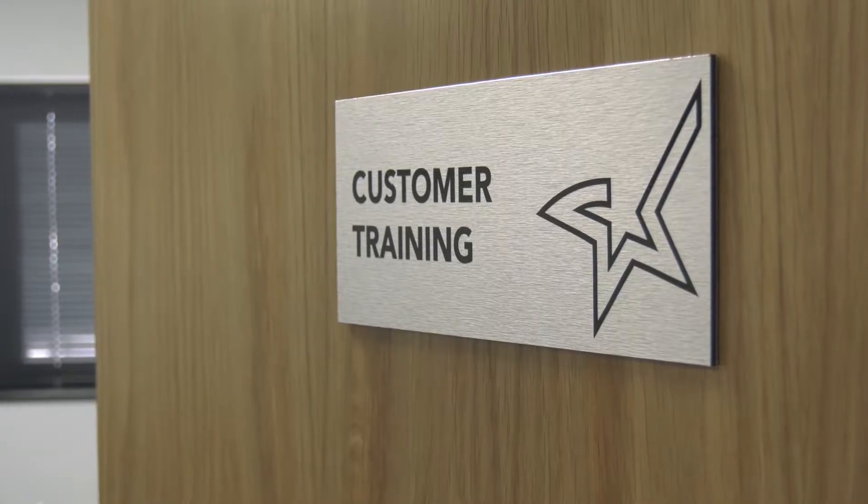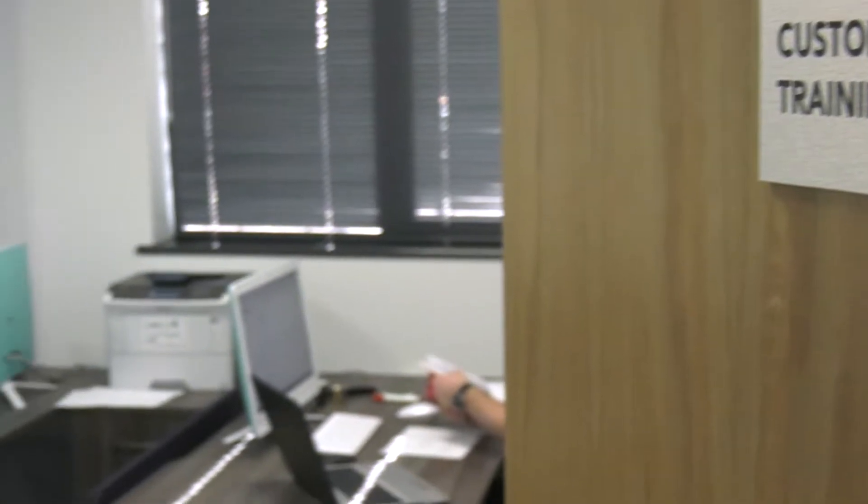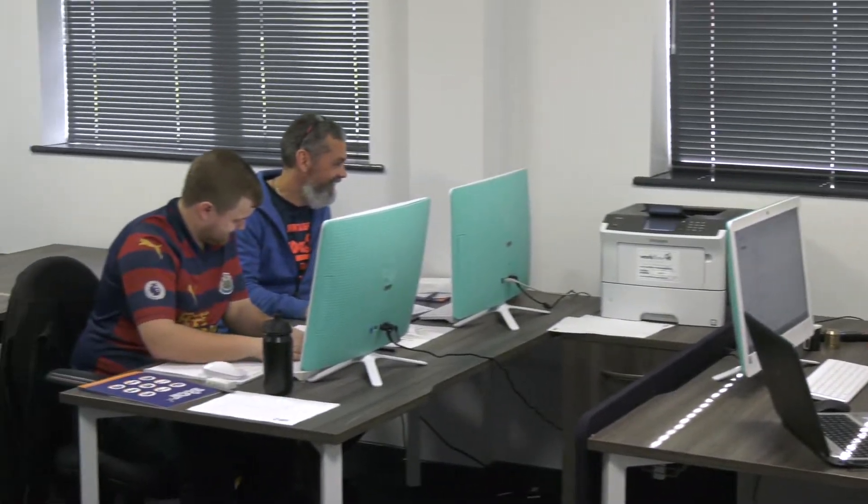Stephen, thanks for joining me here at Star GB. You're on a training course as we speak — we pulled you out at lunchtime. The first machine you just bought is a Star sliding head lathe. Why did you buy that? I mean, obviously the company is Soil Instruments — why did you buy the machine?